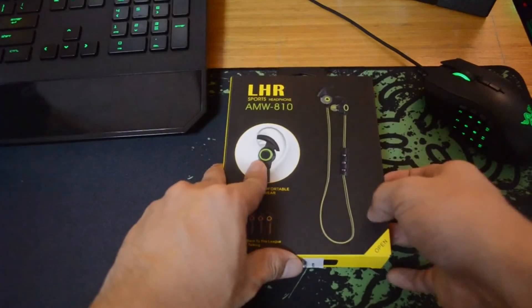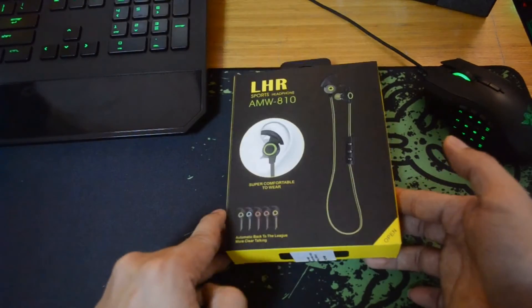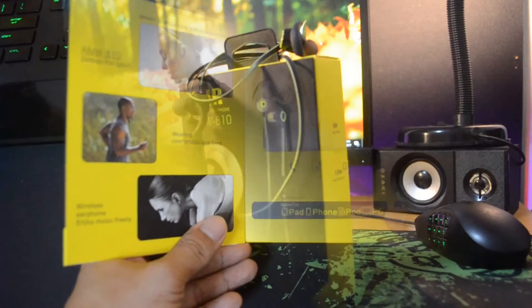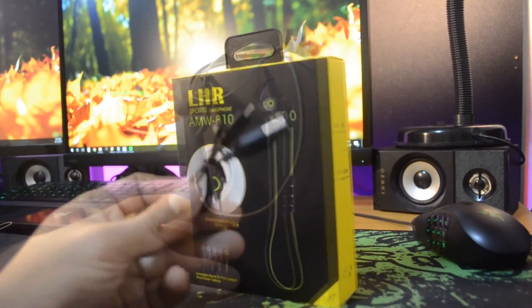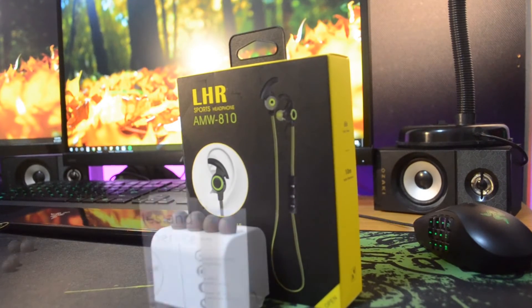I was surprised by the packaging — I didn't expect it to be as fancy as this one for its price. It has a magnetic cover that you can flip in order to see what you get inside. Obviously, you get the Bluetooth headphone, the USB to micro USB for charging, 2 extra earbuds, and some documentation.